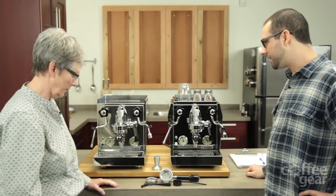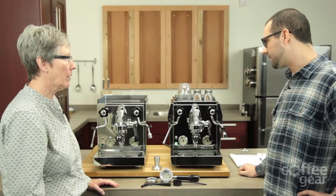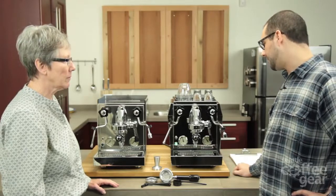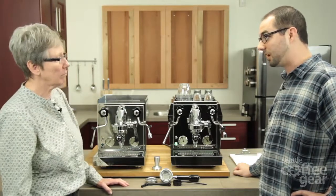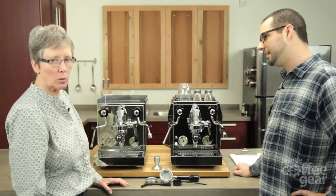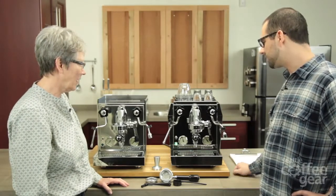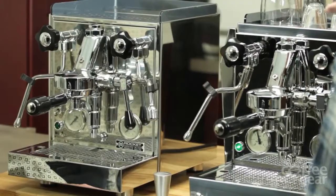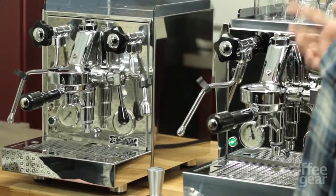Some of the Rocket standards that continue onto this V3 line are the copper boiler, which is insulated and is a heat exchanger type of boiler. We have the 98 ounce water tank, which is a lot — great capacity. One of my favorite things about the Rocket is the E61 brew head and its thermosiphon system, and how it has the ability to really efficiently heat the brew head.